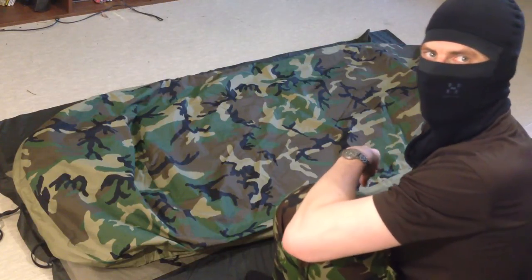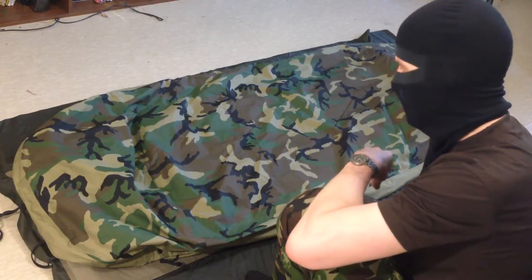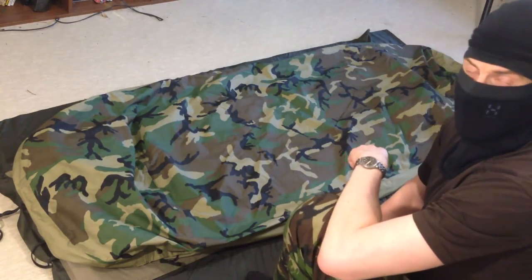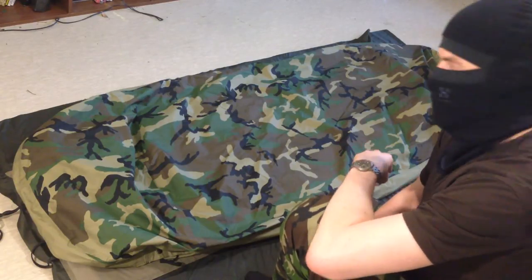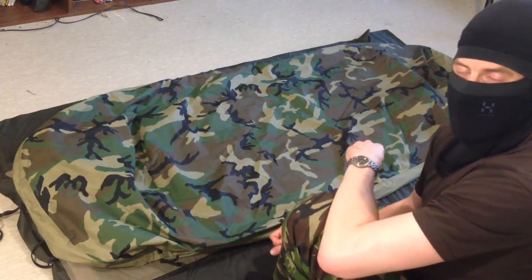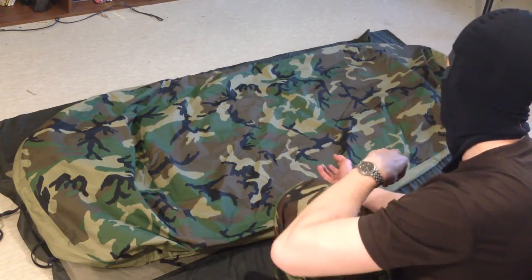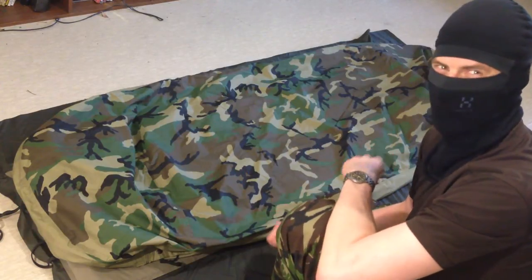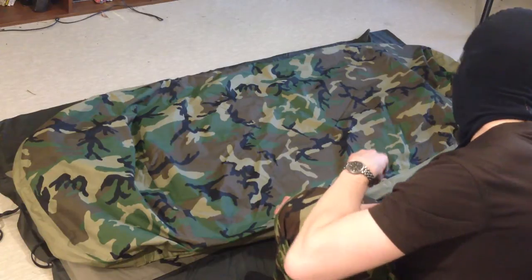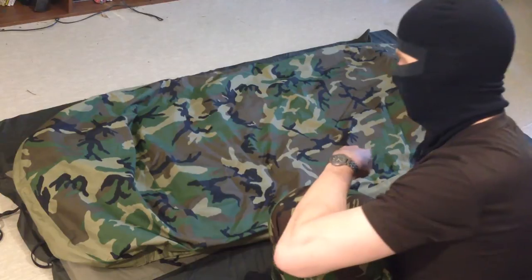This is a short review video on the US Army Modular Sleeping Bag System's bivy bag. It's made out of Goretex material, so it's quite moisture-vapor permeable. This is available in two different colors and two different sizes. I have absolutely no idea if this is regular or extra long, but I assume this is regular size, and all the measurements and weights I'm going to mention are taken from my bivy bag here.